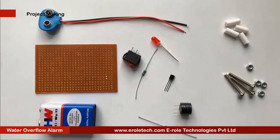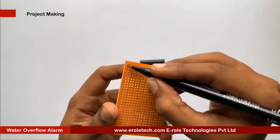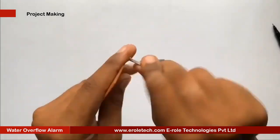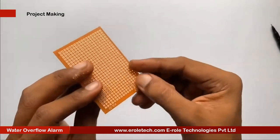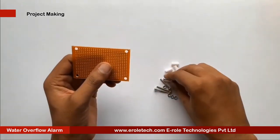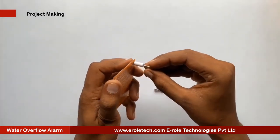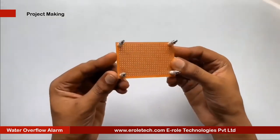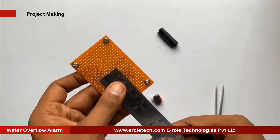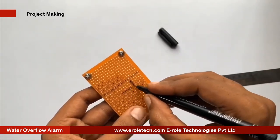These are the components we will use to make our project. First of all, we will make a PCB base. We will take a PCB and make a hole at each of its corners. We will insert a 1 inch screw inside each hole, then take a plastic spacer and use a nut to lock the spacer. Now our PCB base is ready. To switch the project on or off, we will use an on-off switch, and we need to make a big hole to fit this switch on the PCB.